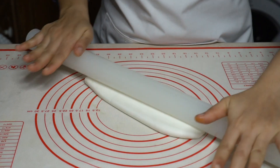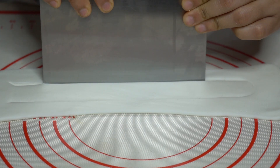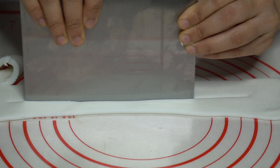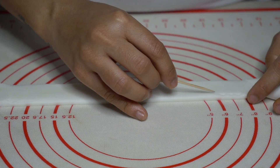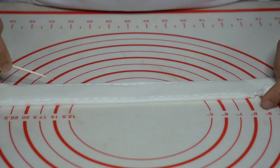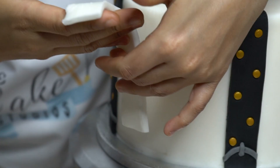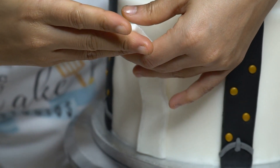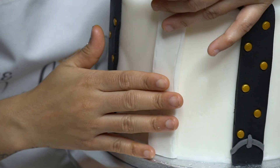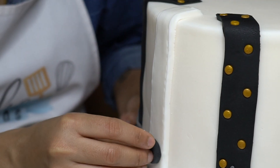Next I'm rolling some white fondant and cutting off a long strip — this is going to go in front of my cake. Add some little holes to create a stitch line. Brush some water and stick it onto the center. Then add the buttons on.